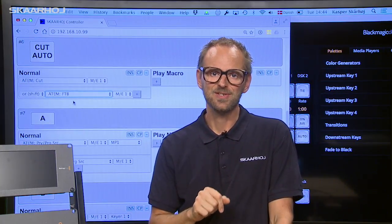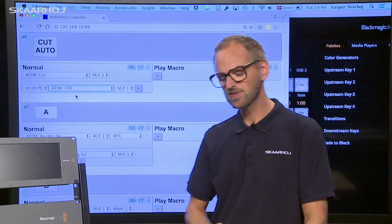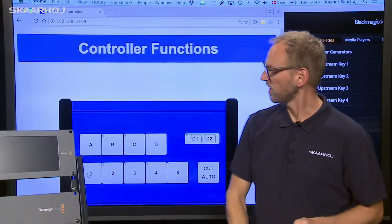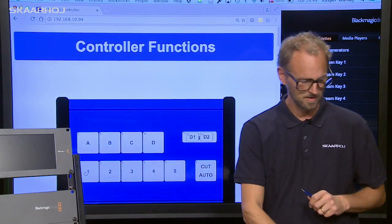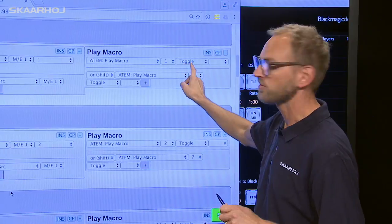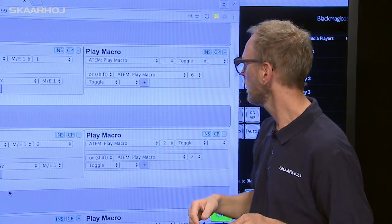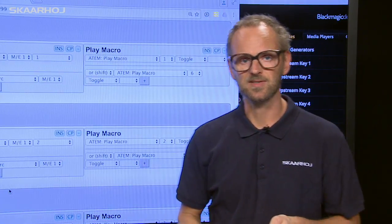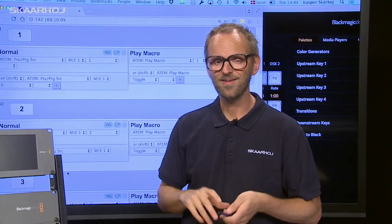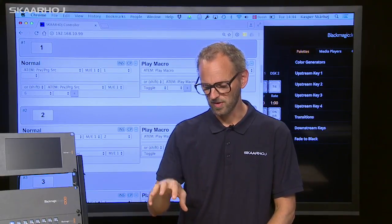Another exciting feature is you can set the controller in different states, which is what happens with the play macro button. When we press this button, all the commands for the buttons are those from column two. So if I press button number one while it's in the macro playback state, I will play back macro number one, actually with the toggle feature — meaning as I push the button once it starts playback, and as I push it again it stops playback. If I hold down the shift key, it's going to be macro number six. This is the power of the Skaarhøj so-called Unisketch universal firmware interface, which is shipping in all our controllers.